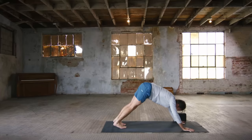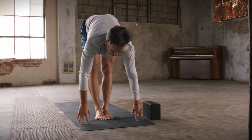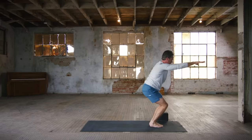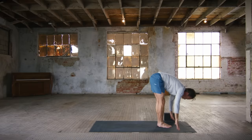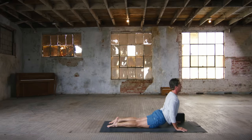Inhale, flat back. Exhale, fold. Bend the knees, inhale, old chair. Exhale, lift those heels. Chair, heels down, arms up. Exhale, forward fall. Inhale, flat back — your breath is your fuel. Exhale — Chaturanga Dandasana. Inhale — Bhujangasana. Exhale, down dog. Inhale, right leg up. Exhale, abdominals touch. Inhale, back. Exhale, top of the mat.